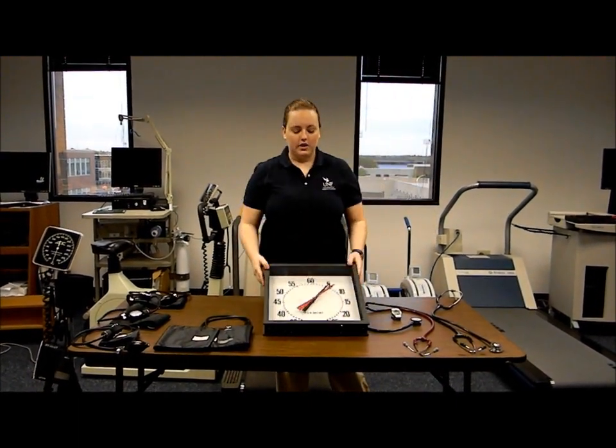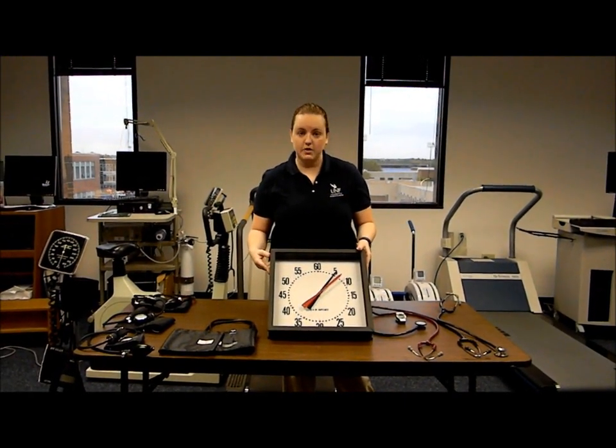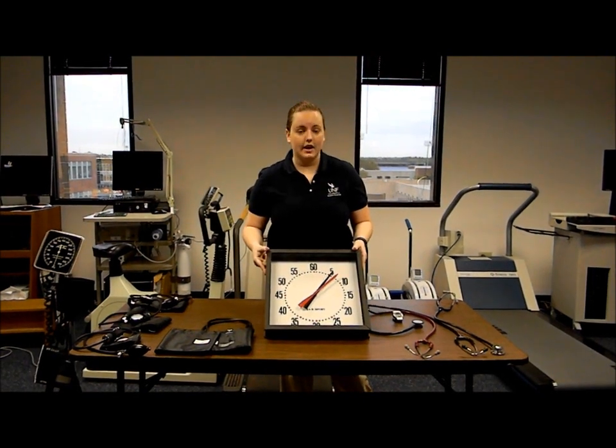Next you should have a clock with a minute hand and a second hand. The minute hand provides the time for the test, and the second hand allows the 15-second or 30-second count for heart rate.